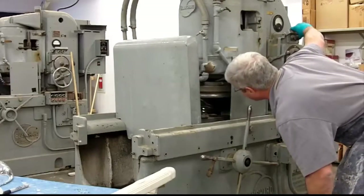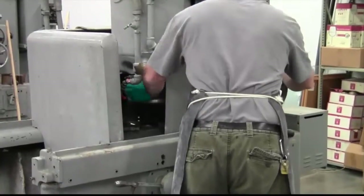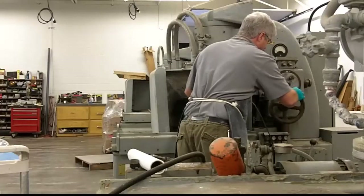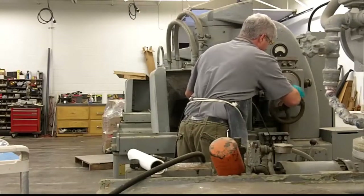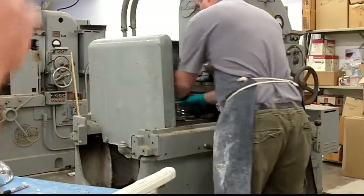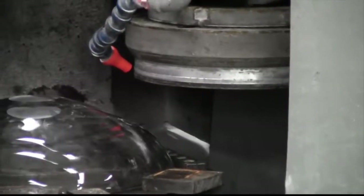I believe this machine was built sometime in the 1920s or 30s; the one next to it was 1919 or 1917. We're thrilled that we're able to use them and they still work flawlessly. Now you probably just heard that it has contacted the bowl itself, so that gives us our starting point — then you can set it to take off a millimeter or two at a time.